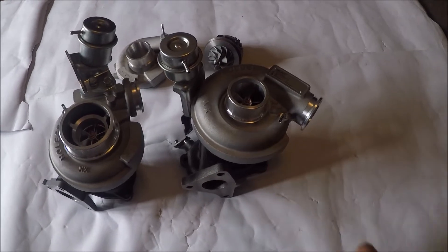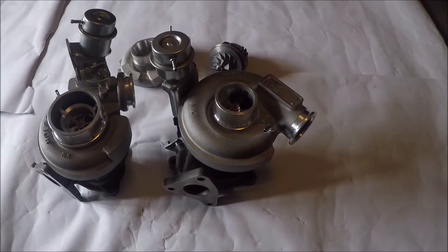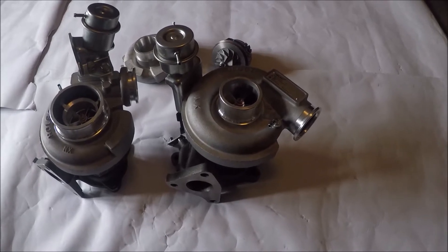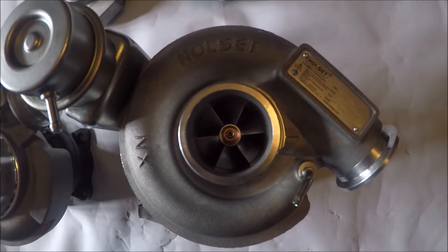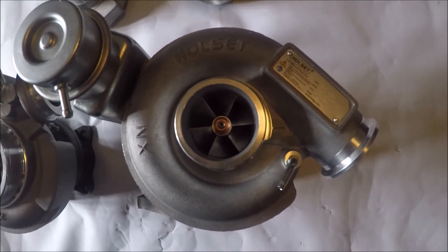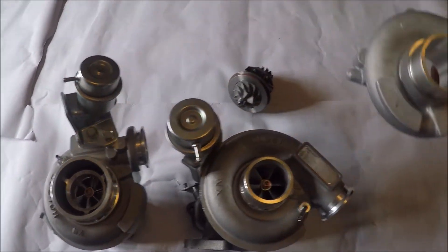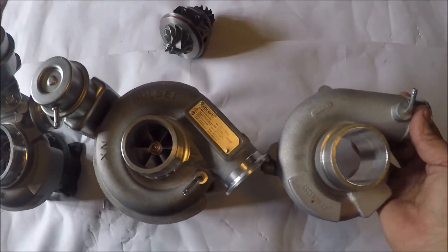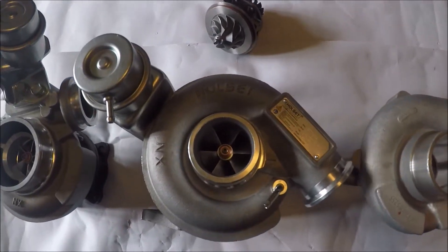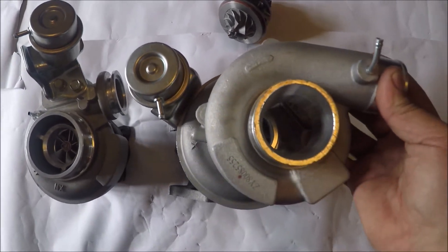Starting with this one, the HE211W — it's good for about 320 horsepower on the normal version according to the compressor map, but this version has got a bigger compressor inducer which makes it good for about 350 horsepower. It's also got a bigger compressor housing. This is a standard TD04 Impreza compressor housing — you can see it's a bit bigger, about an inch bigger in diameter.